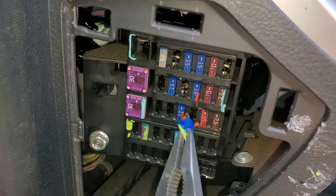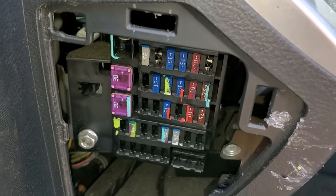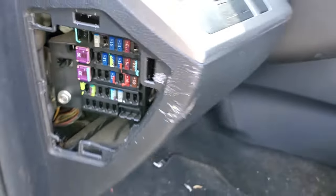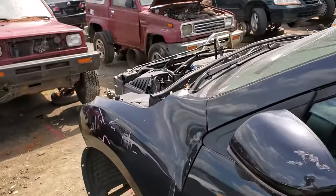Every car will have the meter fuse right here, and if your car has self-leveling headlights you'll want to check the fuse that's in this location right here. This particular car does not have self-leveling headlights, so there's no fuse for us to check.